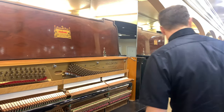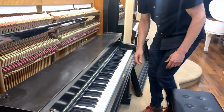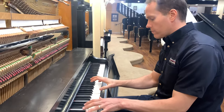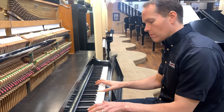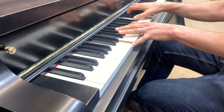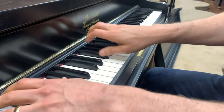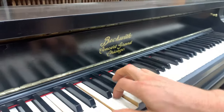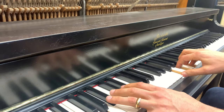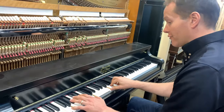Maybe I'll play it with it still open. It sounds beautiful. Just a big, big sound. You can feel it in my chest — you probably can't feel it listening to this, but I can feel it here.